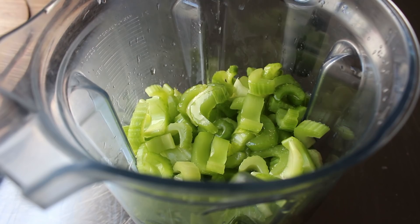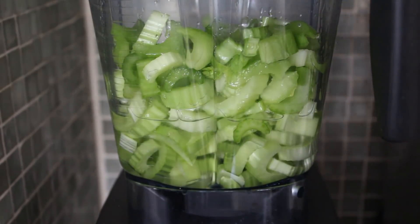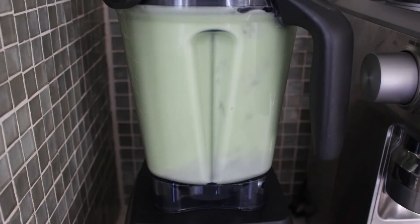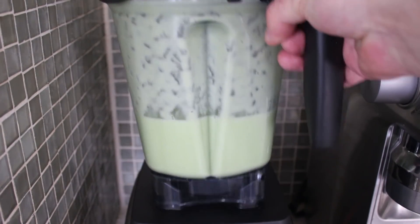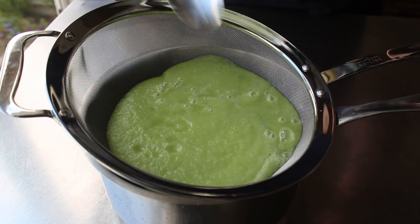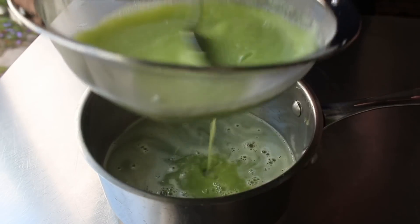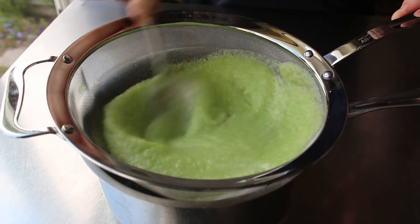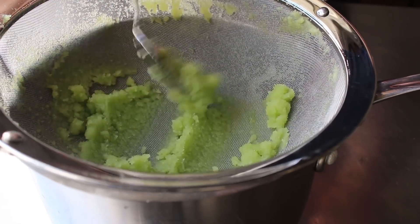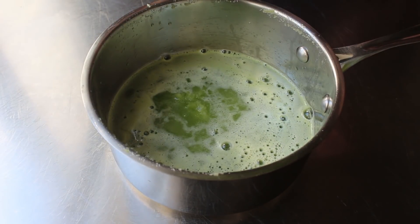Do not wash the pan you made the syrup in — we're going to use that in a minute. Add the cooled simple syrup to the blender and blend everything until it's utterly and completely smooth. Even though we've pretty much liquefied this, we're still going to want to strain it through a fine sieve right into that same pan we made our syrup in. By pressing it through a fine mesh strainer using the back of a spoon or spatula, we trap all those tough fibers while squeezing all that good juice through. Press until no more liquid comes through — or until you lose patience, whichever comes first. Once that's done, that is pretty much our celery sorbet base.